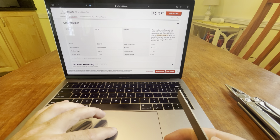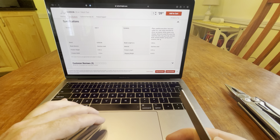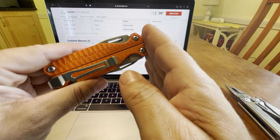Serrated knife, window breaker — I didn't see that, the window breaker. Spring action scissors. This comes in at 8 ounces — very light.